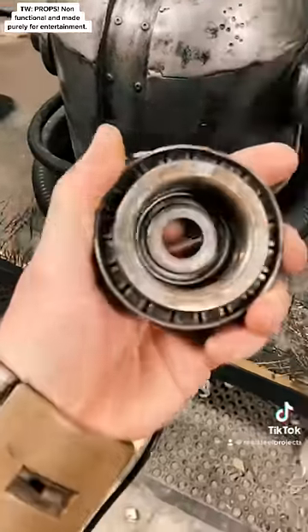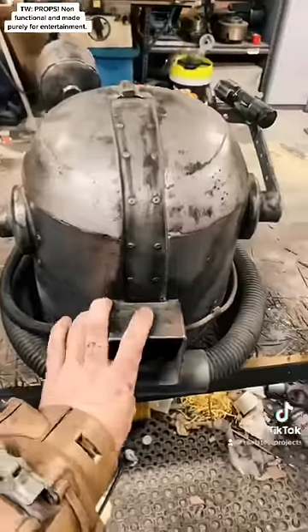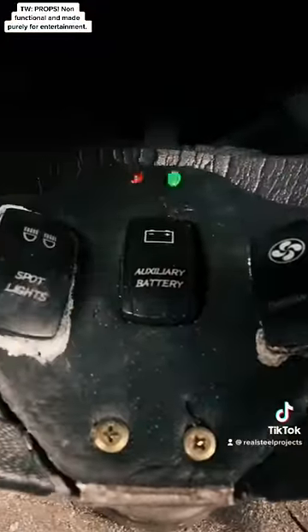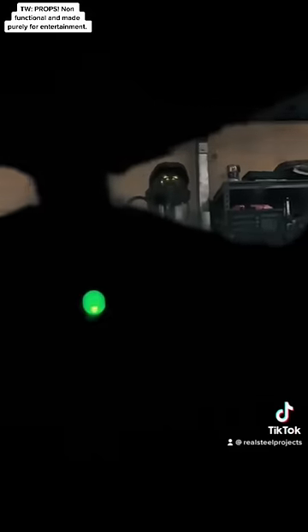I removed the rear fan and air filtration unit to try and get access to the wiring. It was then that I noticed the helmet was in a state of emergency power and the HUD lighting was down.